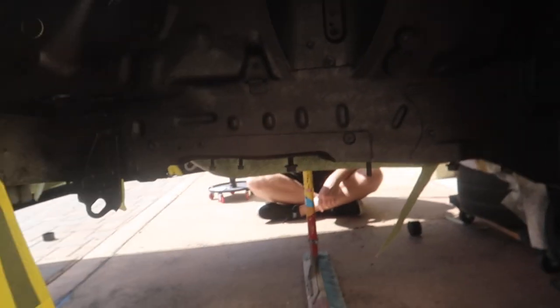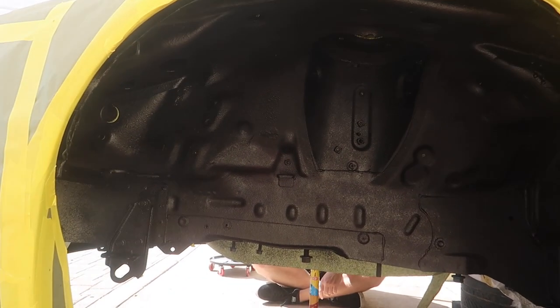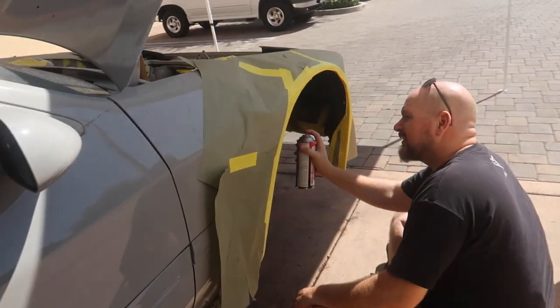Second and final coat is going on right now. We already did the first wheel well twice and it looks so good. Adam's doing the last one right now. This is going to really put everything together and allow us to finish putting in all the suspension and complete the front end so we can get this thing rolling again and drop the engine. Big thanks to Adam — he really wanted to help out with this project.